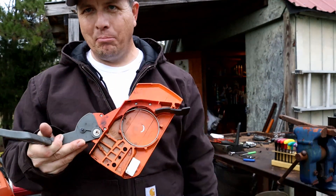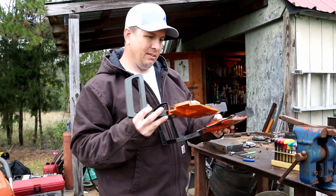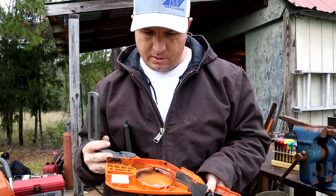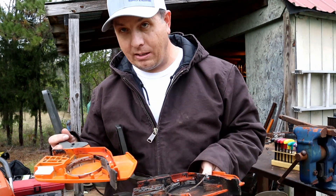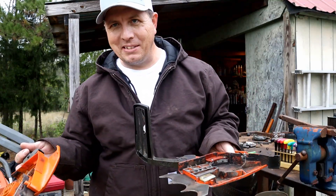A 272 brake isn't gonna work on a 281. I don't know if it's the size - I mean it actually bolted up, so that's kind of weird, but nonetheless it is not gonna work. Why didn't anybody tell me, huh?